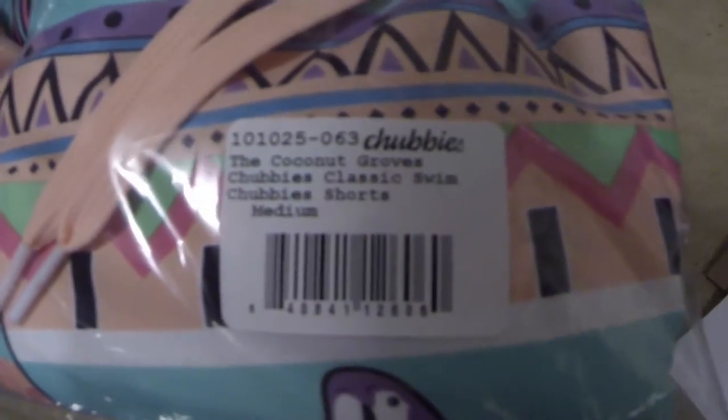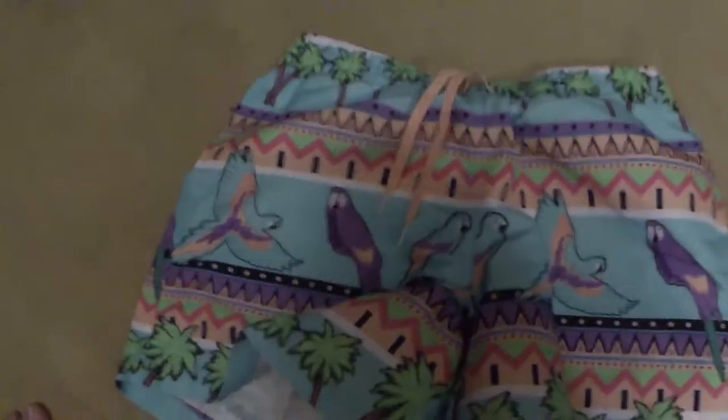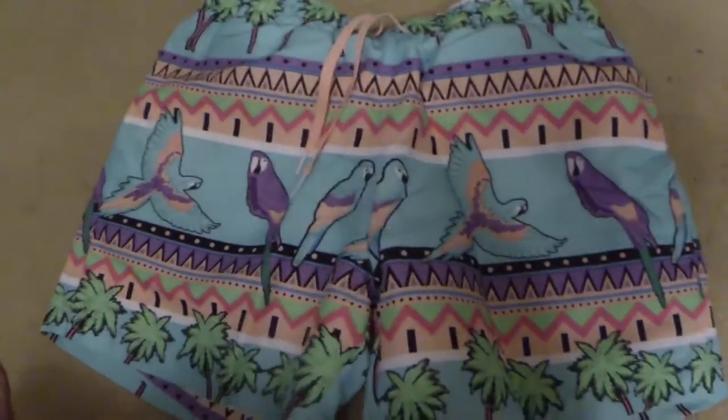So, Coconut Groves, Chubbies Classic Swim, Chubbies Shorts Medium. I'm going to open these up and take these out of the package — these things look sweet. So out of the package, this is what we got.